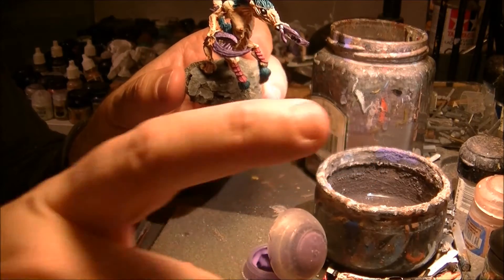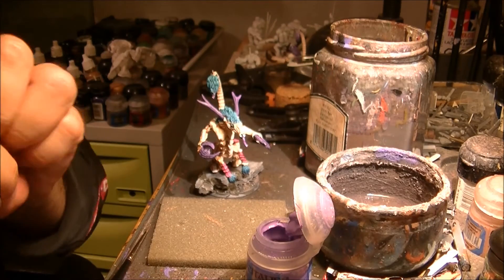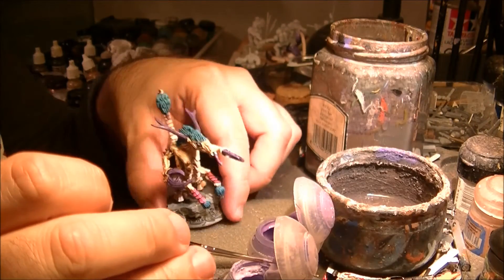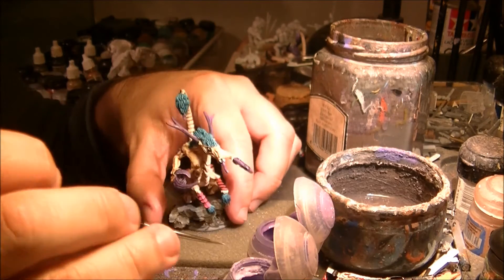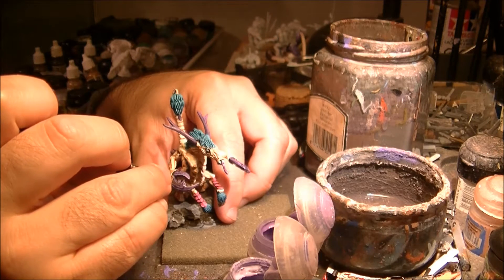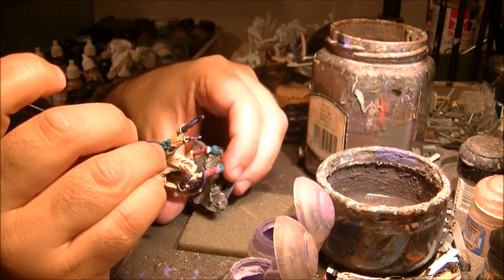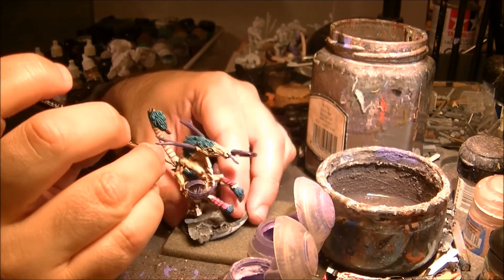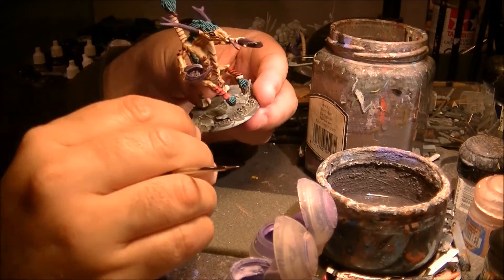Now that I finish with the highlights using Genestealer Purple, I will start using Color Lilac to do a second layer of highlights on the purple parts. I will start here on the claw, starting again from the extreme. I will first do the edge from here going down, then I will do the same on the top. The lines that I did before — I will make a line with that color to have this effect.